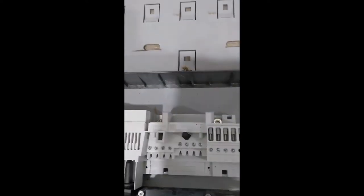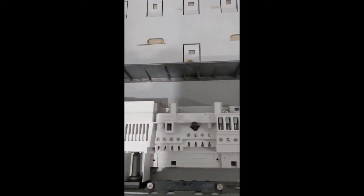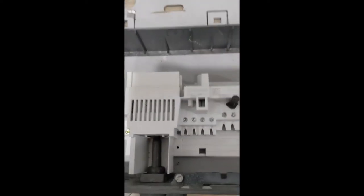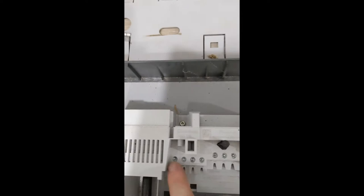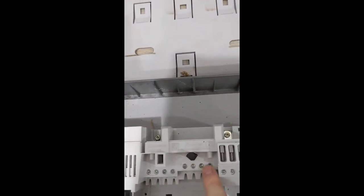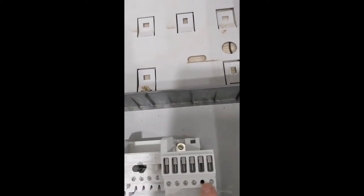We're looking at the mounting bracket for the Fronius Primo. This is actually from a 6, but the 4 is absolutely identical. We can see the DC isolator switch here. On this side we have the DC input positive, and here we have DC input negative. And this is the AC side over here.